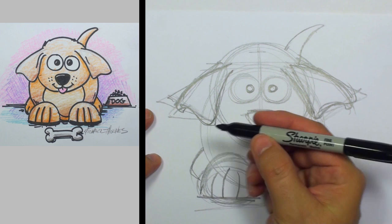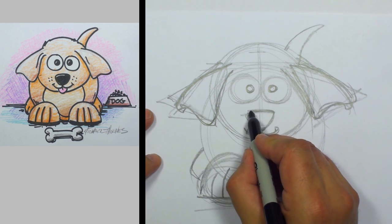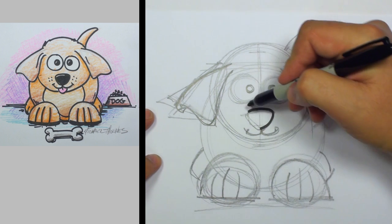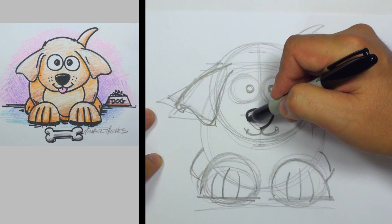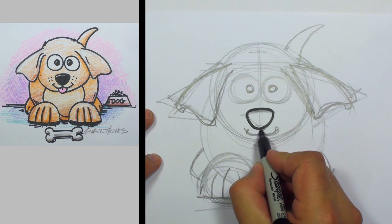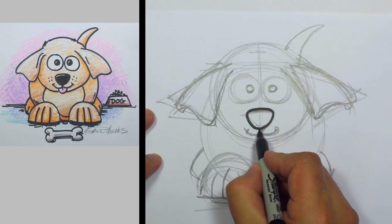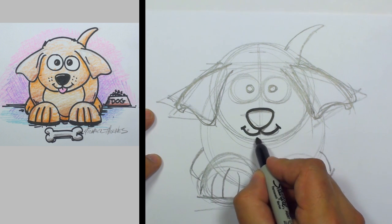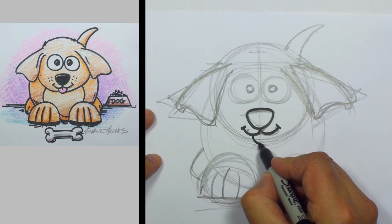Now we're going to take our marker — I'm using a Sharpie. We'll go ahead and go around the nose. Go ahead and draw in the mouth, make a nice little smile there.